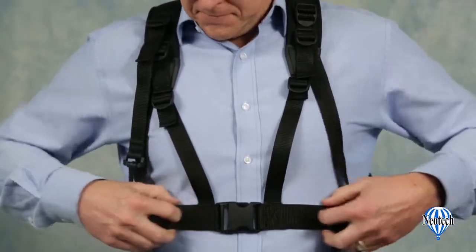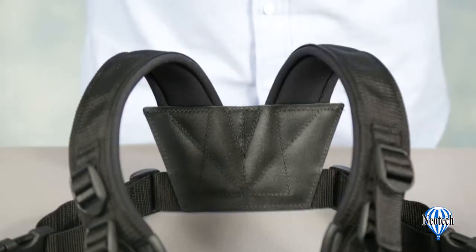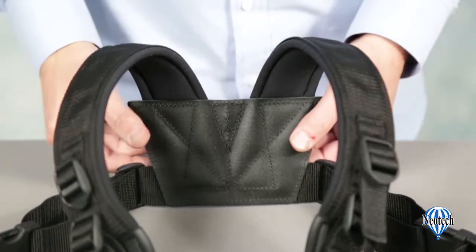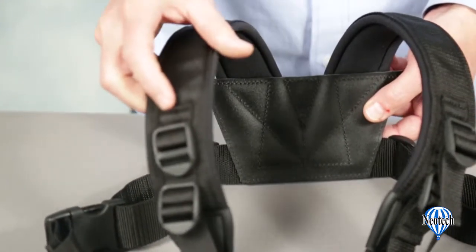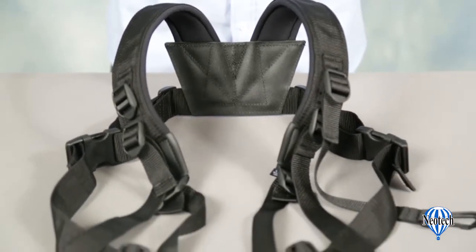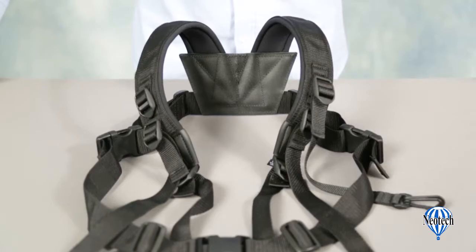The padded tuba harness is constructed from durable materials like top-grade leather, strong nylon webbing, and features shoulder pads made with high-tech memory foam for lasting comfort while rehearsing or performing. This is one harness that will stand up to many years of use in the rehearsal room, on the stage, or on the marching field.